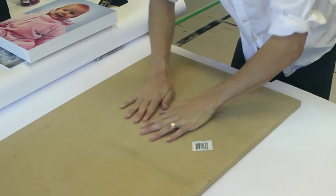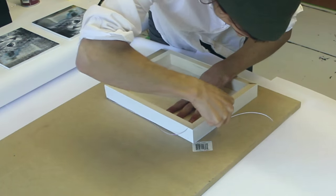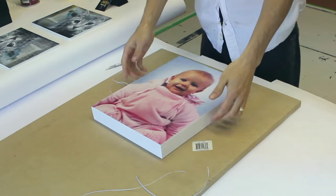Now the print's a tiny bit larger than the wooden panel, so I just trim it with a really sharp knife. Okay, perfect.